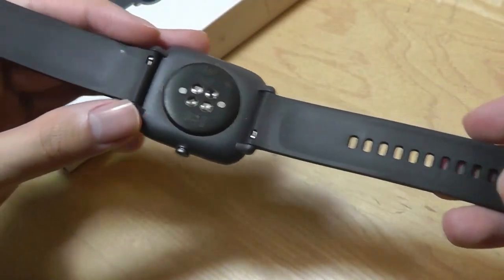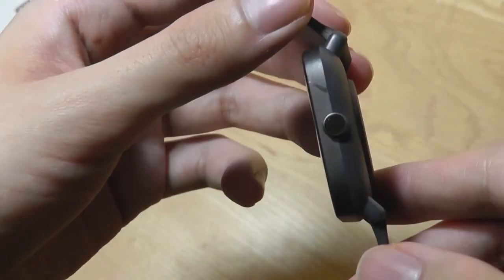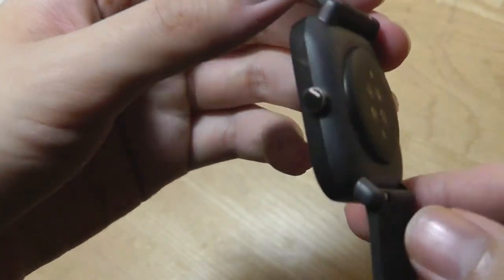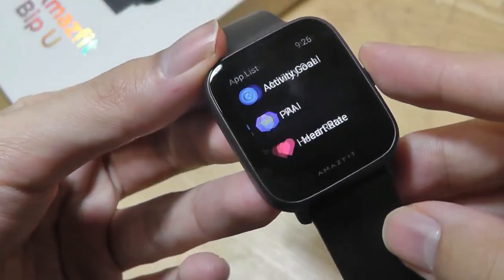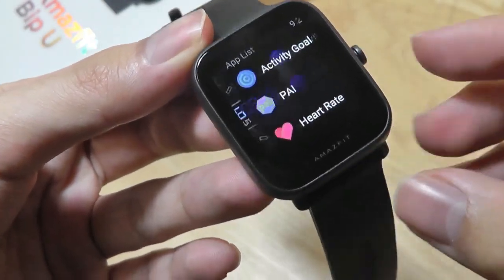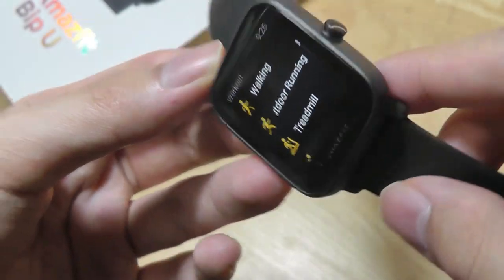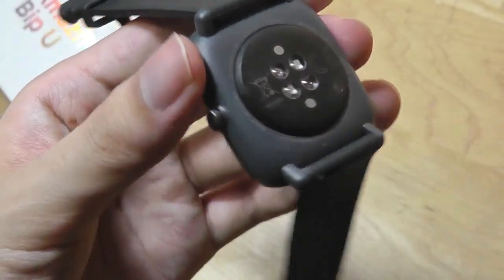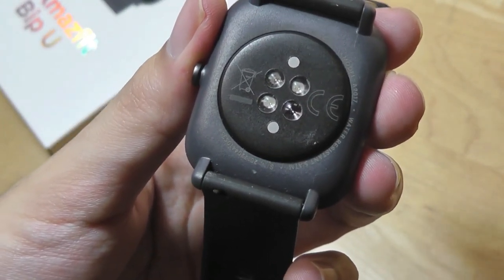The watch straps as always are removable and customizable for different colors and textures. There's also a simple crown key on the side for waking up the device as well as navigating the UI — for doing things like jumping into the main list of applications as well as long holding to take a quick look at your workouts that you can begin tracking. Overall it's a pretty intuitive UI which has seen a refresh.